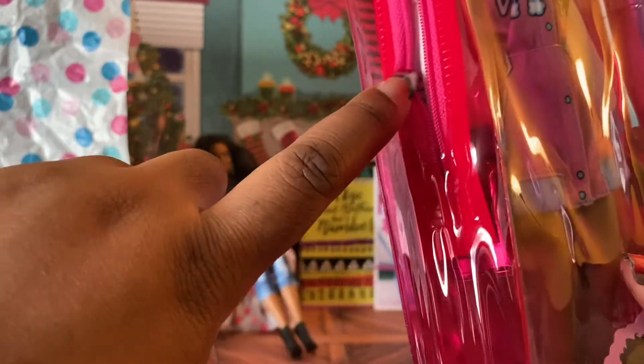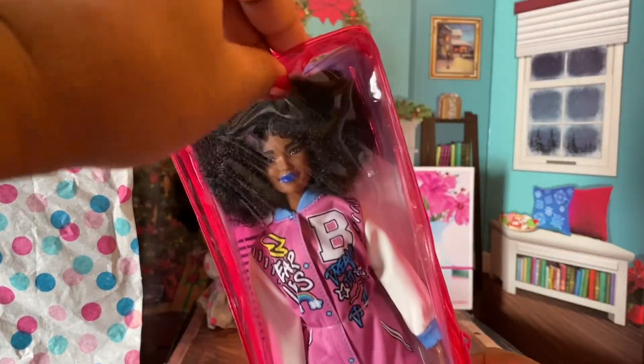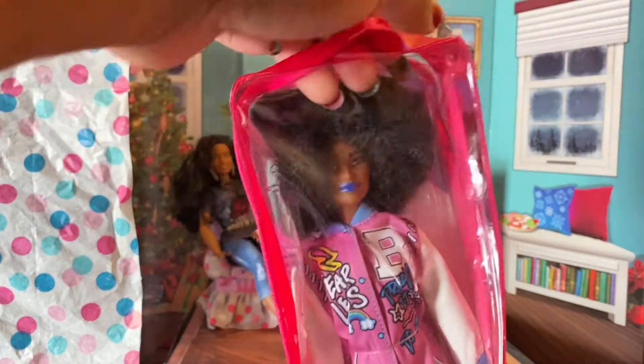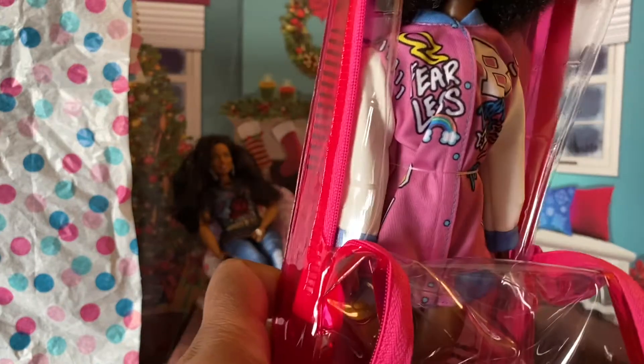You cut off the twist tie — or a twist-tie or whatever you want to call it — it's easy to get off. Then the doll opens up like so. You kind of have to pull this apart, peel her down, and get her out.